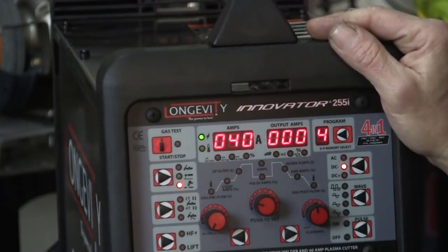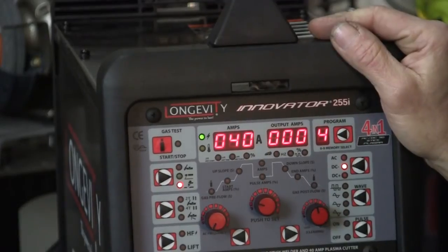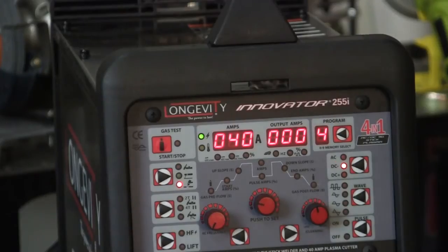Now your air pressure is determined by your valve on the compressor itself. It's the free-flowing line. So then you just dial in your regulator on your compressor. So we should be ready to go here and we'll set this up and start cutting.